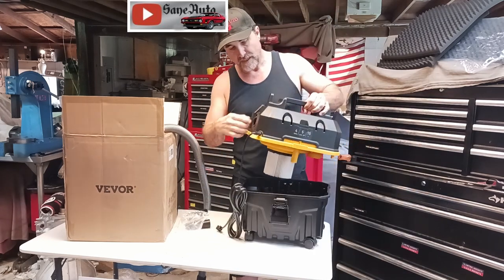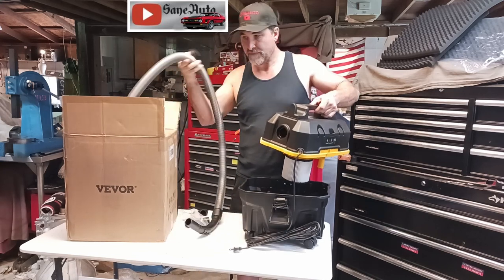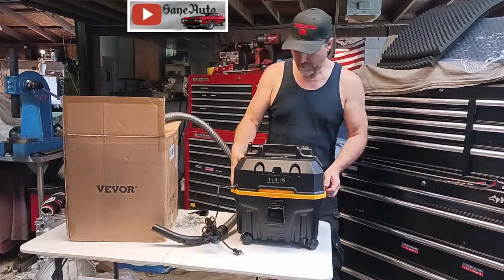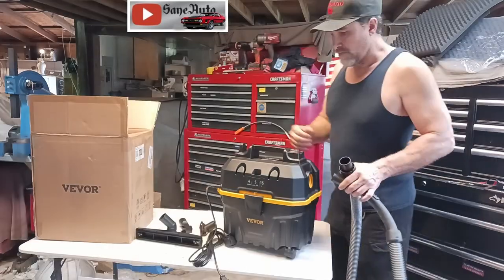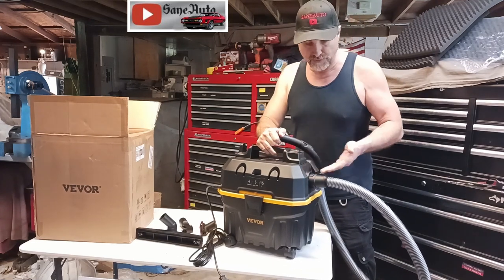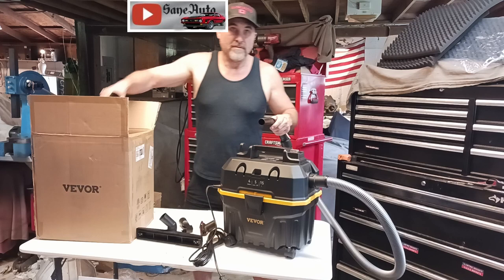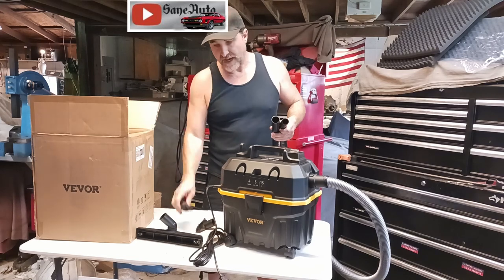There's a nice 15 foot power cord and on this side, if you take this loose, you can put this nozzle on this side and then blow instead of vacuuming. For vacuuming, the hose goes in this end over here near the switch. It just pushes right in. There's no twisting or anything, and then you've got an on/off switch. You choose how many wand extensions you need and whichever attachment you need for the type of vacuuming you're going to be doing.